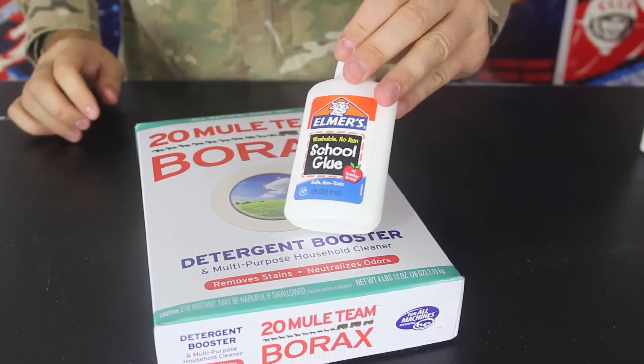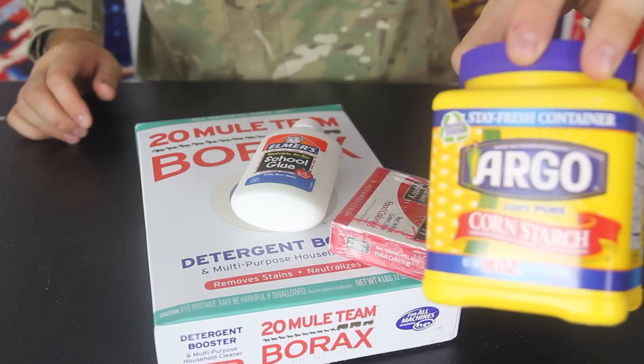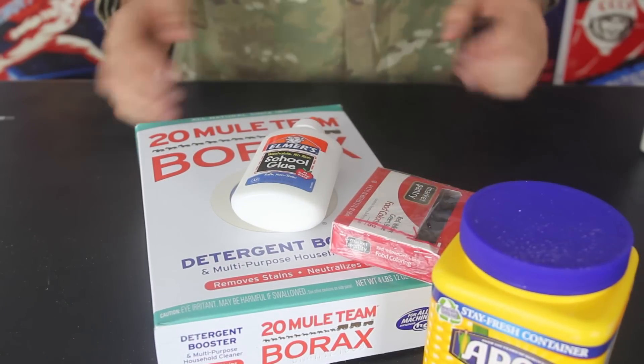For this experiment, we're going to need borax, school glue which is non-toxic, food coloring, cornstarch, and warm water. Let's get to it.